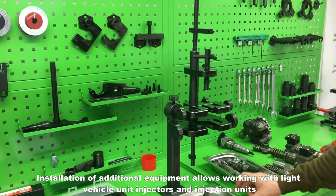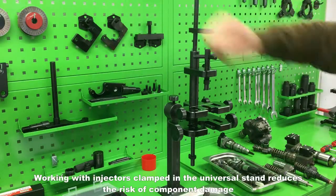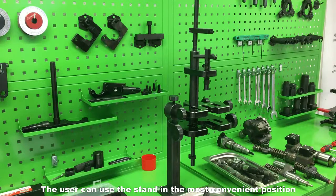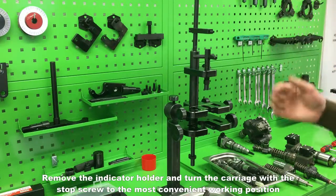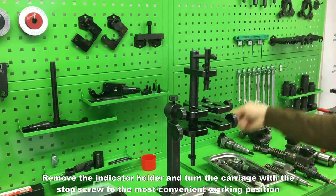Installation of additional equipment allows working with light vehicle unit injectors and injection units. Working with injectors clamped in the universal stand reduces the risk of component damage. The user can use the stand in the most convenient position. Remove the indicator holder and turn the carriage with the stop screw to the most convenient working position.